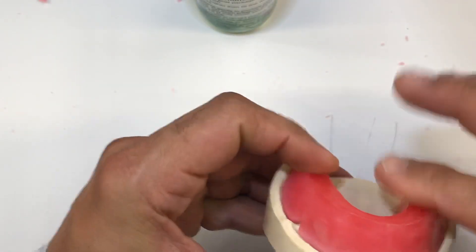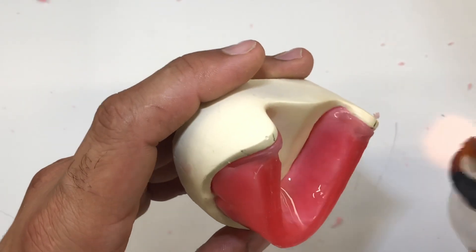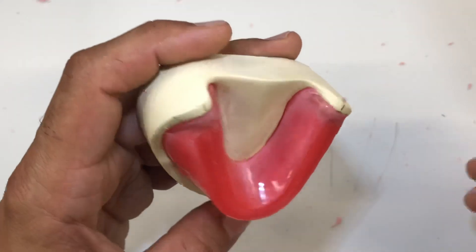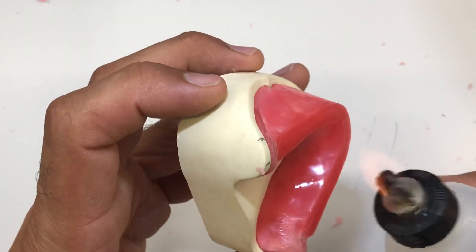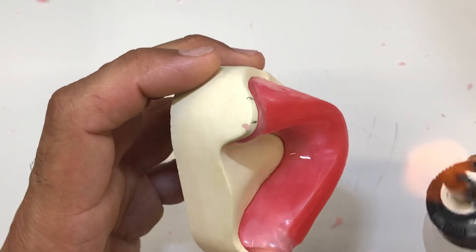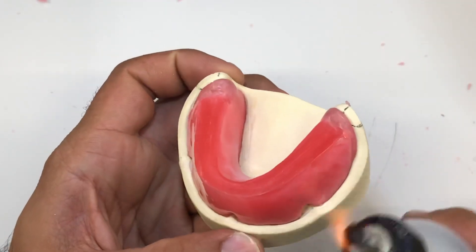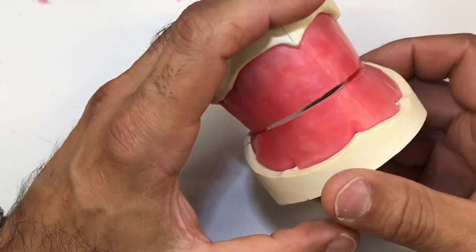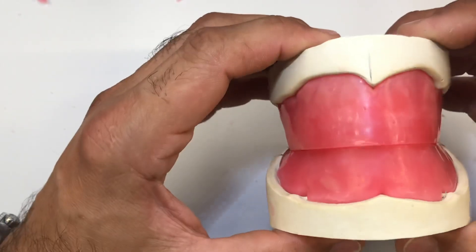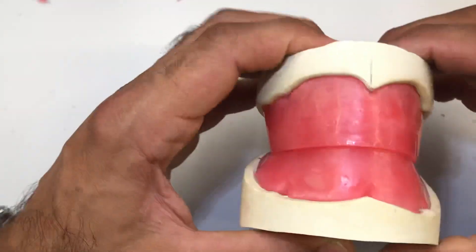I'll put it back on the cast and finish that off. By the time we do a summary of these bite blocks, I'm going to correct this off camera — there are a couple of spots I need to correct. So that's the basic fabrication of complete upper and lower bite blocks, or upper and lower base plates with occlusal rims, in order to achieve the bite registration and go through your maxillomandibular relations with your clients at the next appointment.